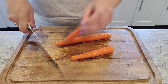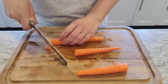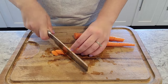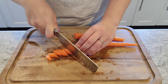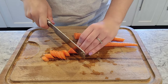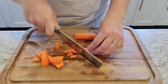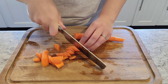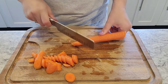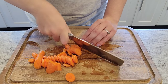Beef stew is one of those things you can get really elaborate with, or you can keep it simple — and I'm going to keep it simple. I'm getting some carrots, potato, and onion ready; that's the vegetables I put in my beef stew. I've used celery before but I don't always do that. I'm using organic carrots so I don't have to bother peeling them — I just wash them up and get them sliced. We keep the vegetables pretty chunky, but if you like yours finer you can absolutely do that. We like a chunky beef stew.